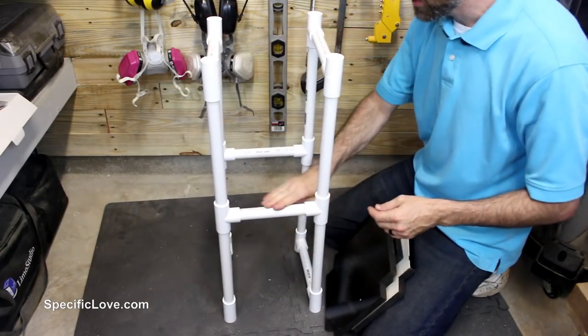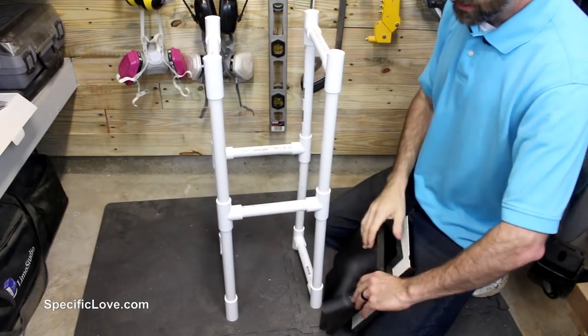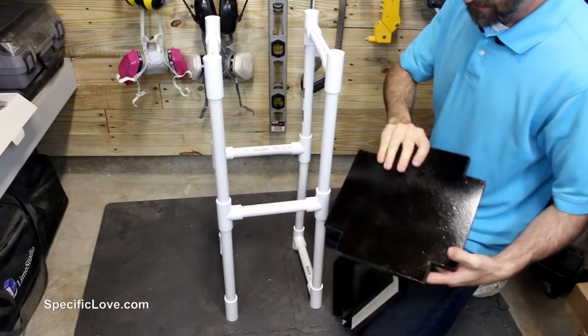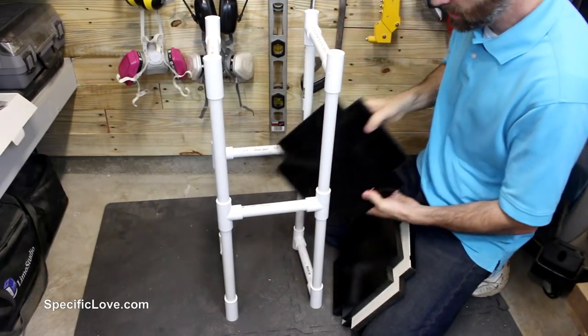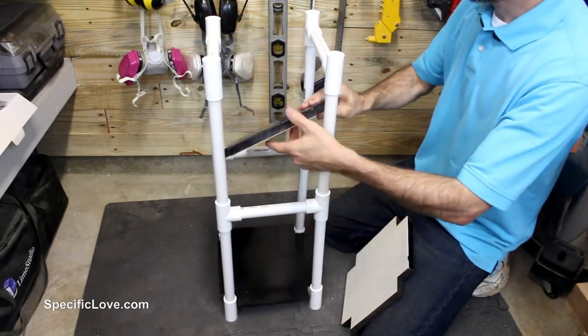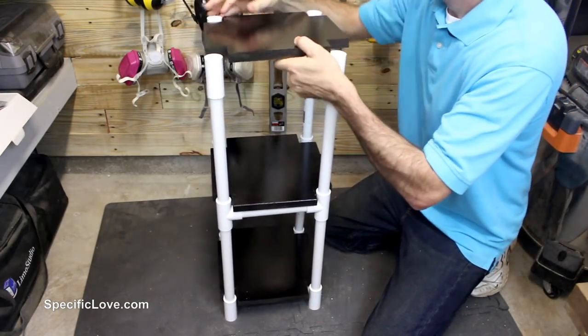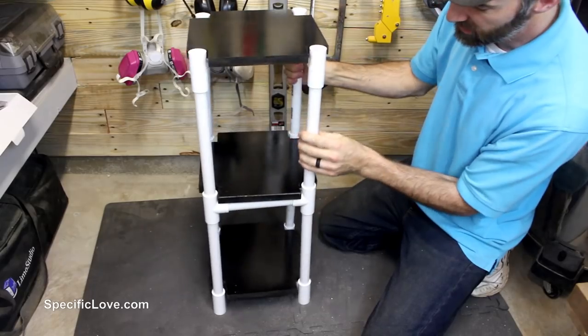You just need to make sure you alternate the crossbars going up, and then you just have a piece of wood with the corners cut out so they fit snug right around the T's — just place them right in there and it's a very simple little three-tier shelf.